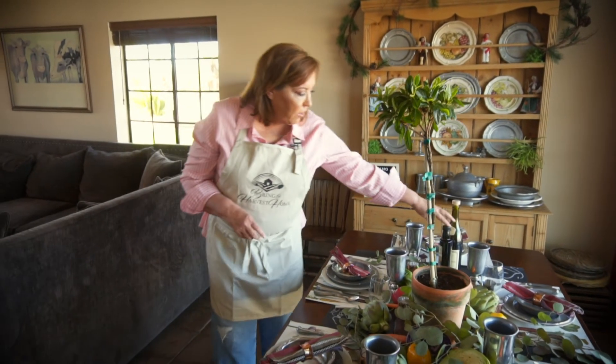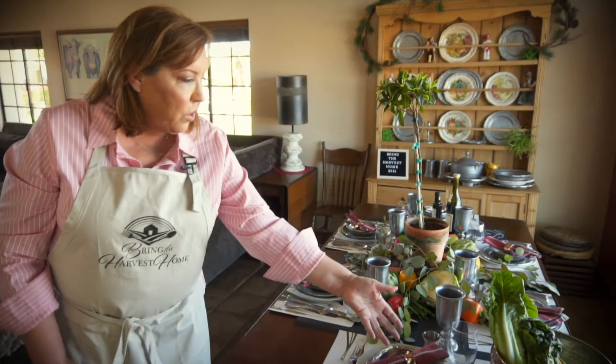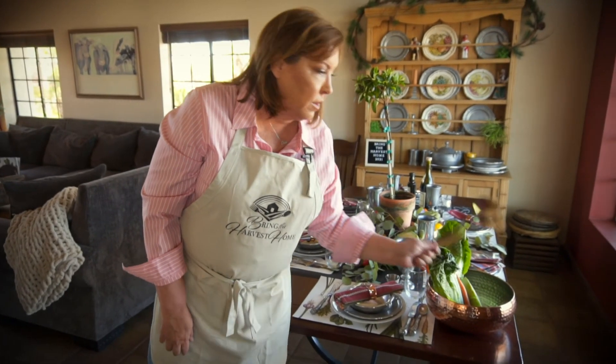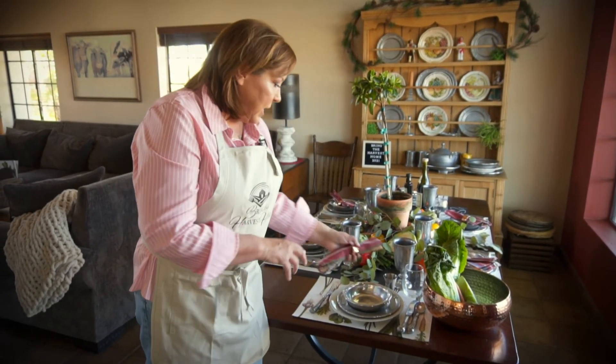We do have olive oil that comes in your crate, and we have wine stoppers for your wine if you don't finish it — which we usually don't have a problem with at the Harvest Dinner, but now that we're at home it might be a little different. Also in your crate you will receive a salad bowl with tongs, and to keep that whole flow going, we have copper napkin rings and napkins.